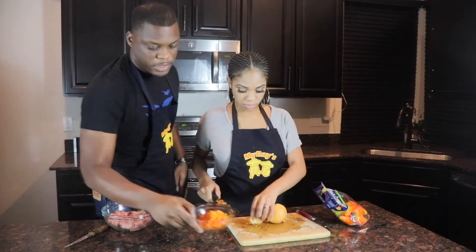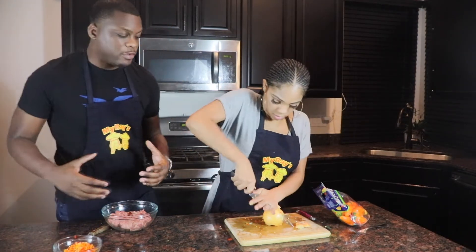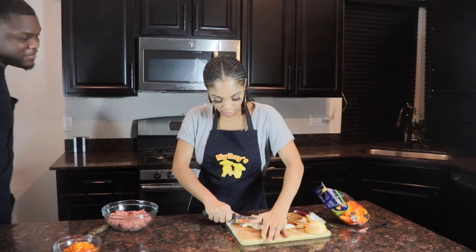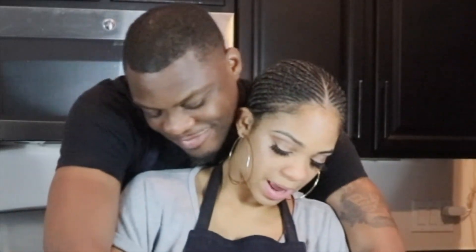Sheree has already finished up the sweet bell peppers - we're going to set those to the side. Before we throw those in, we're going to wait for her to get done with the onions. Here's one thing: you guys got to be safe - onions make you cry. Sheree, are you crying right now? I'm not crying, child. She cries all the time when cutting onions. Whatever - she calls me to come in and finish the job. You're going to watch her cut these onions while she's crying.